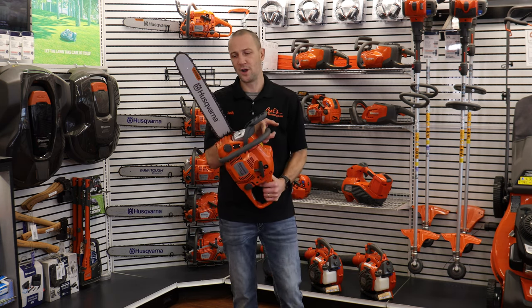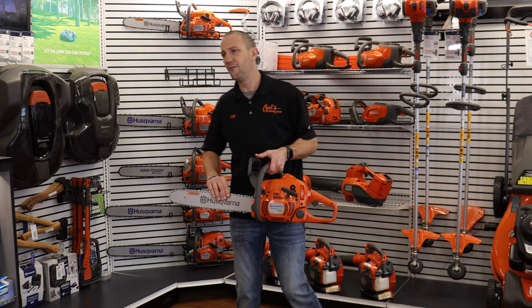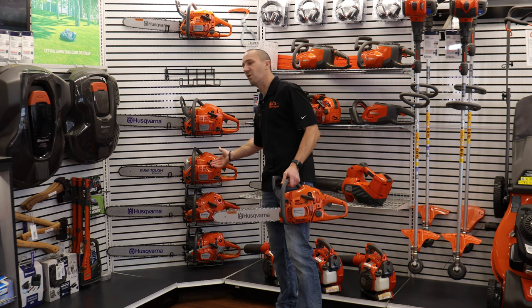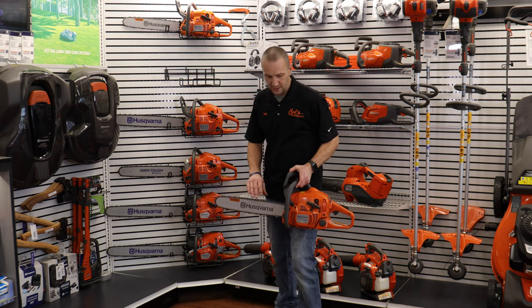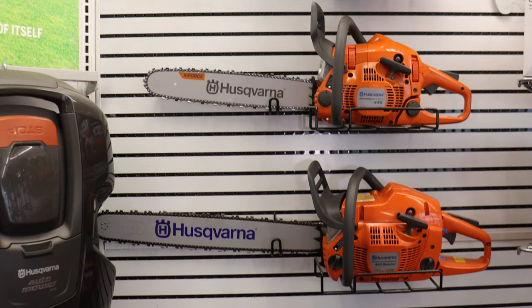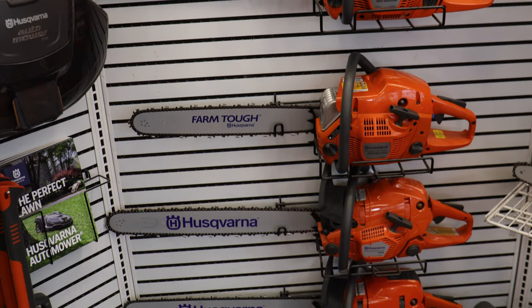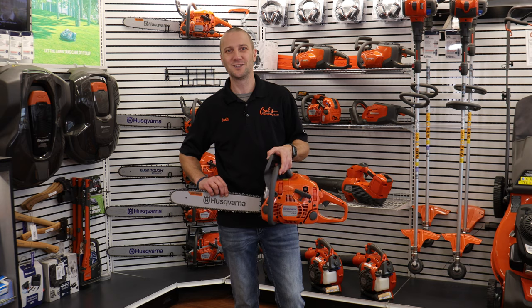Husqvarna offers a full line of chainsaws, from this beautiful 18-inch 445 up to its bigger brothers, the 455 and the 460. Come check them out at Carl's Mower & Saw. You'll see a brand that has over 300 years of experience coupled with a leader in Whatcom County that's been here for 30 years. We're excited to show you the full line.